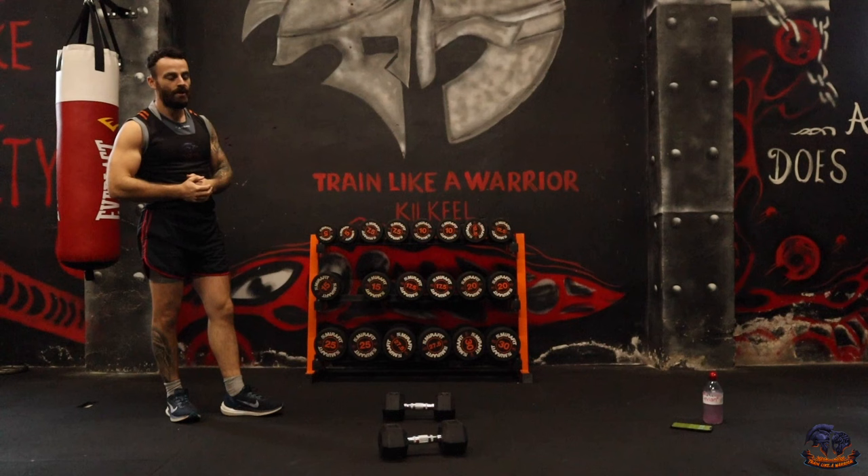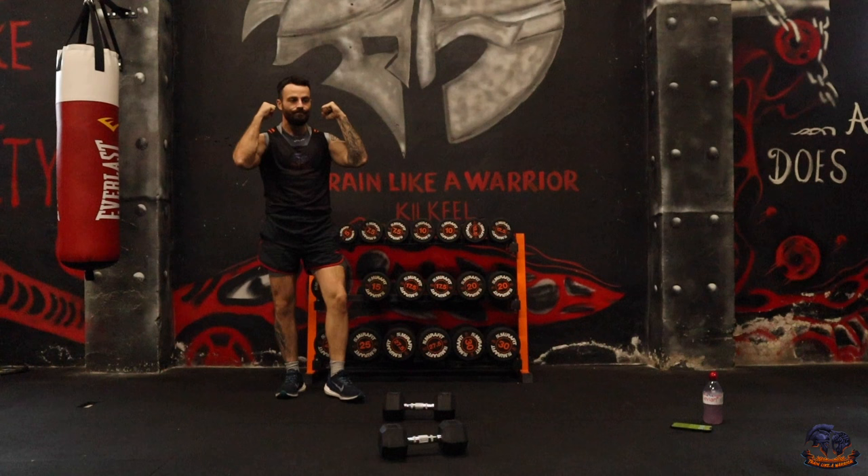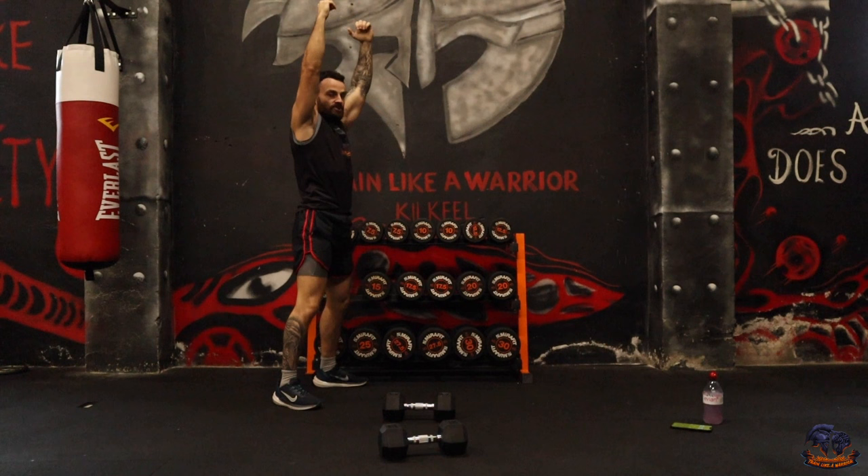This is one of those sessions you'll be able to go back to, add to your favourites, and mix and match. I'm actually quite excited to get stuck in. The first exercise is going to be a push press — you're holding the dumbbells and pressing up, using a little bit of lower body momentum to explode up.